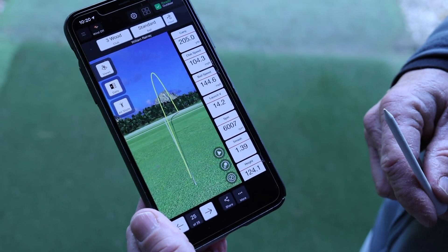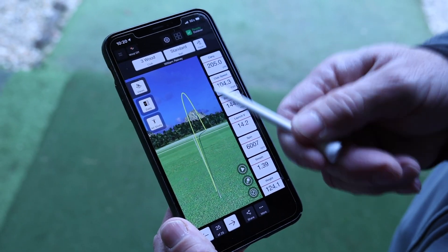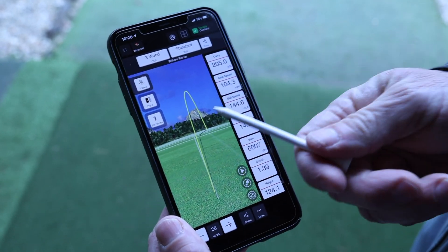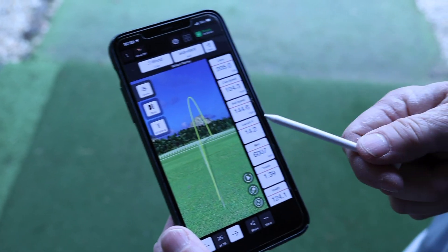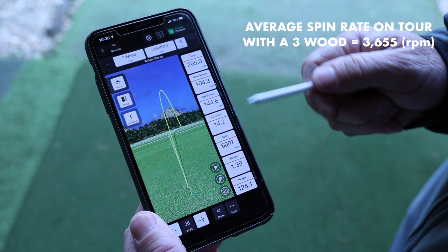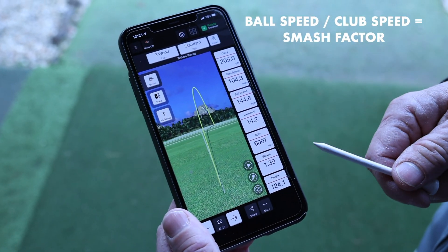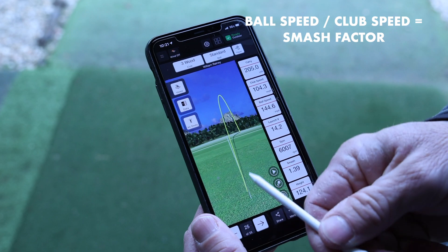Coach, break down these numbers for me if I'm looking to fix my slice. One of the things I like to point out — it's not just numbers with the Mevo, you also get the visual reference. You can see inside-outside; this is outside, and you can see you're playing a little bit of a slice. I look at spin rate first — you've got good speed and good distance, but your spin rate is six thousand seven hundred. That's high. And your smash factor — I'd like to see at least mid-140s.